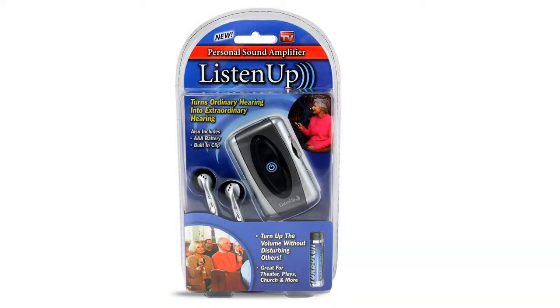If you had to make everything from scratch it'd be a fair bit of work, but on eBay you can buy a little amplifier called the Listen Up Portable Personal Sound Amplifier. It's a small product designed primarily for elderly people so they can better hear conversations going on around them.